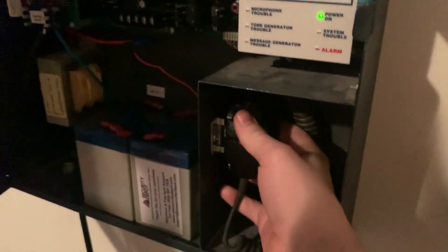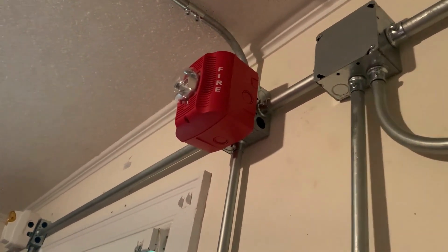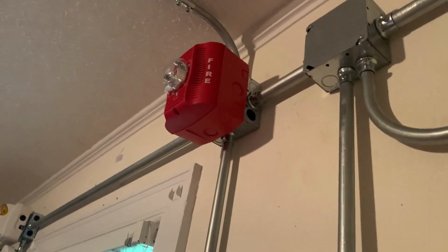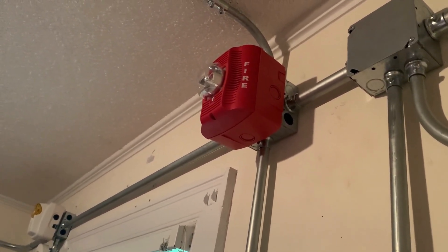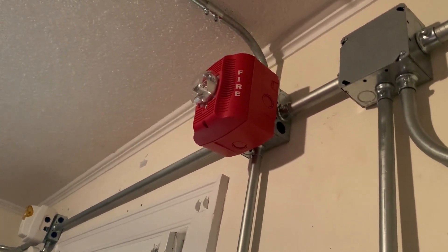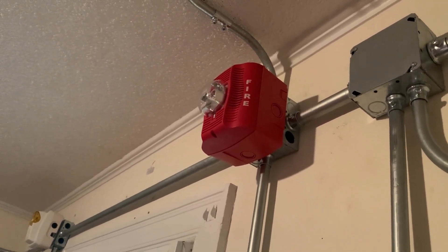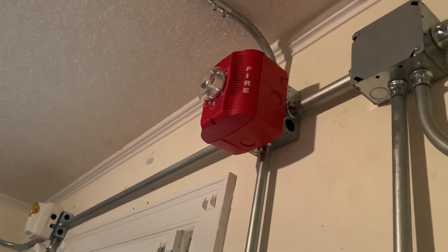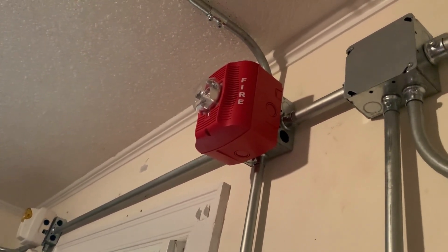Before we begin we're going to make an announcement over the microphone of the VEC 2550 saying that we are about to set off the system. Ladies and gentlemen, may I have your attention please. We will be setting off the system momentarily. Please disregard all signals until further notice. This is only a test. Again, we will be setting off the system momentarily. Please disregard all signals until further notice. Again, this is only a test. Thank you for your cooperation.